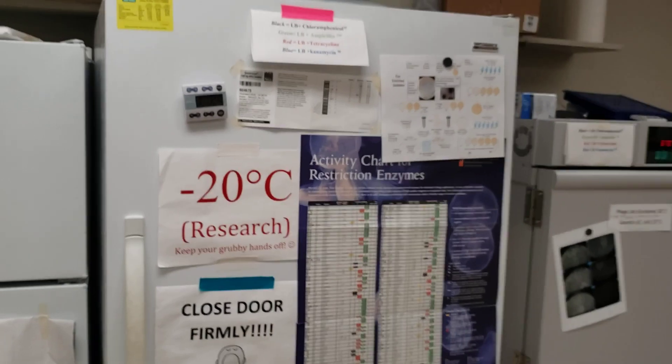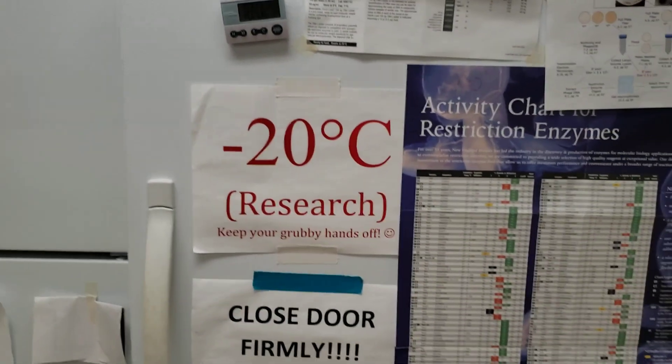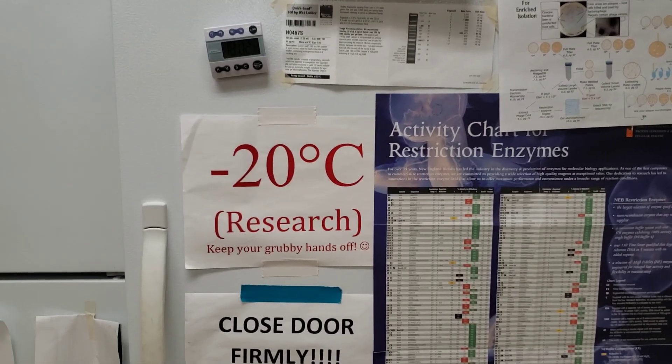I also have a research minus-20 freezer and students are told to keep their hands off and stay away from it. This is where I keep our bulk material, and if we need something I go and get it.